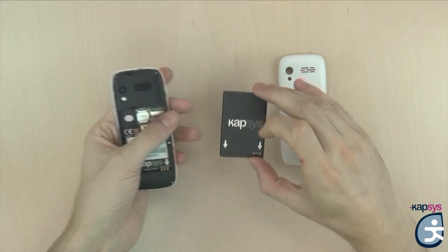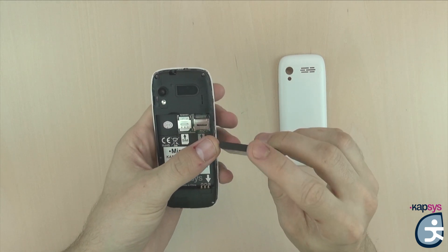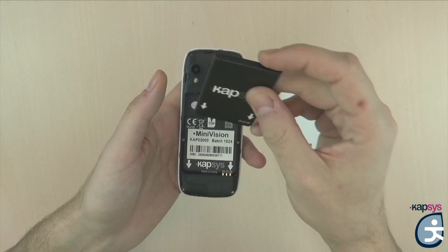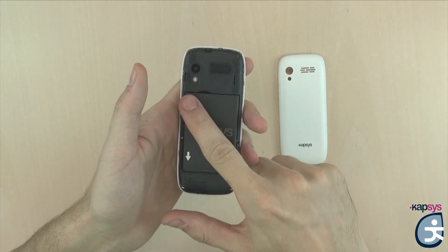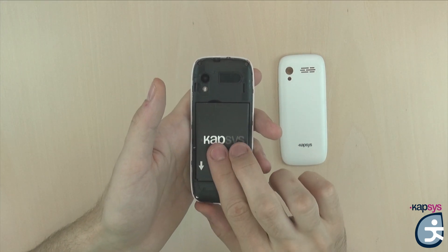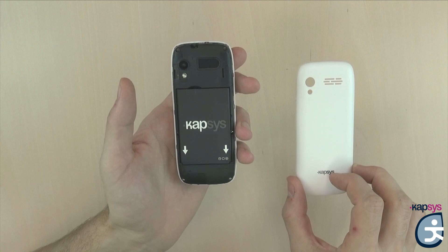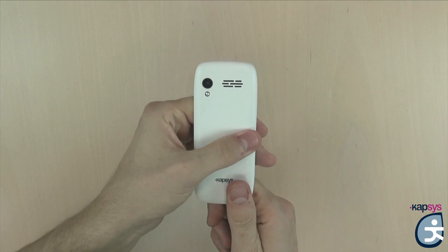We will now insert the battery into the phone. We will locate the metal connectors of the battery, which are situated at the bottom right, and place them at the bottom right in the phone. Insert the bottom of the battery first and then the top. There are foolproof plastic pins that avoid putting the battery in the wrong way, so just do not force — put it gently and when the four corners are inside, the battery is well positioned. Then put back the cover and snap all the corners to close the Minivision.